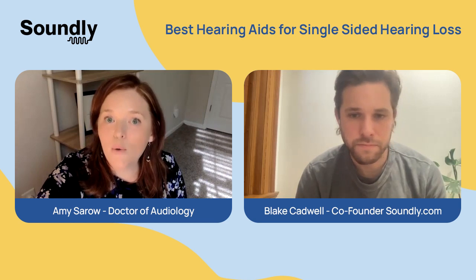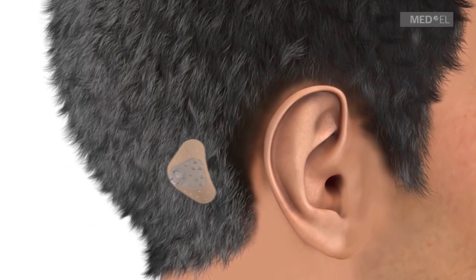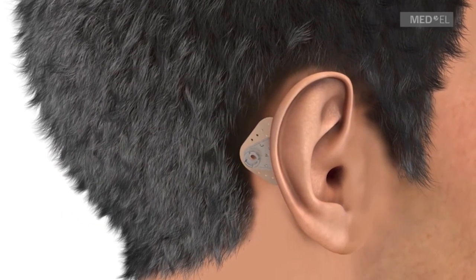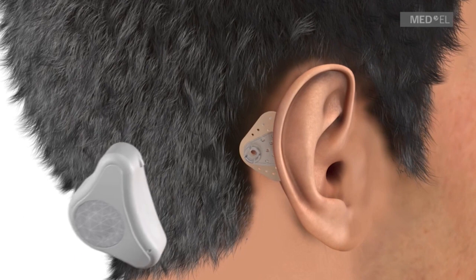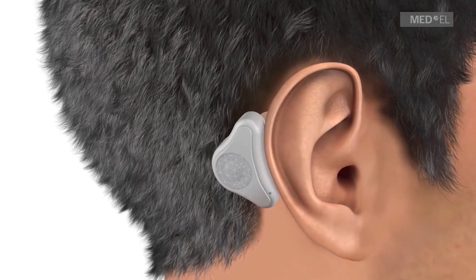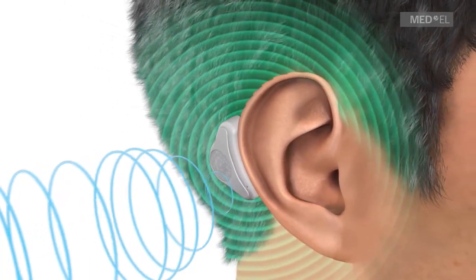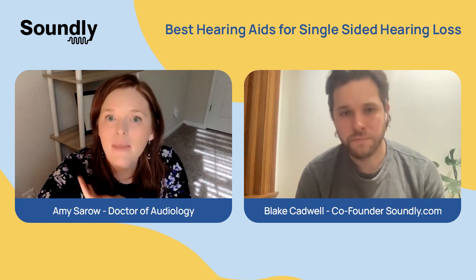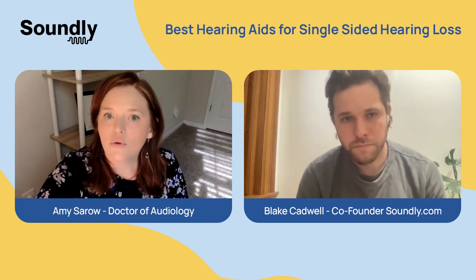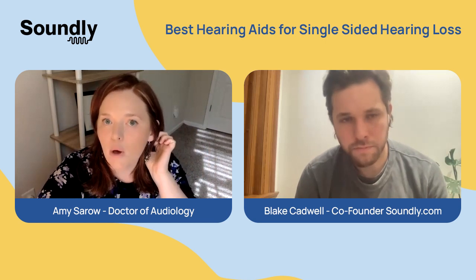Another option is called a BAHA, which is a bone anchored hearing aid. This does involve surgery, and there's a piece called an abutment that is placed on the poorer ear. Then there's a piece that attaches to that — like a hearing aid — that sends sound through the bones of your skull, and that will be received by your better ear. It's the same idea as a CROS, but it's surgically integrated into the bone of your skull.